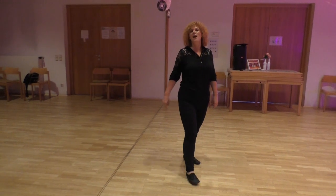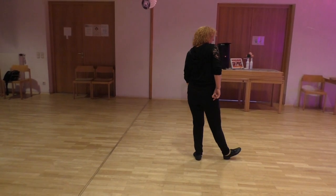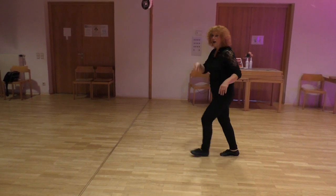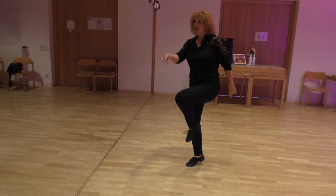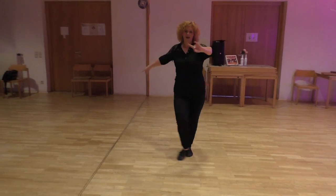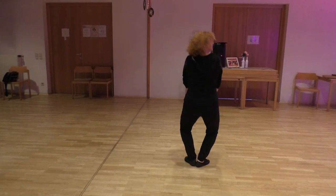And here's the counting for the main dance. Section one: 1, 2, and 3, 4, 5, and 6, 7, 8, 1, and kick, arm, 3, and 4, 5, your arms, 6, 7, 8.